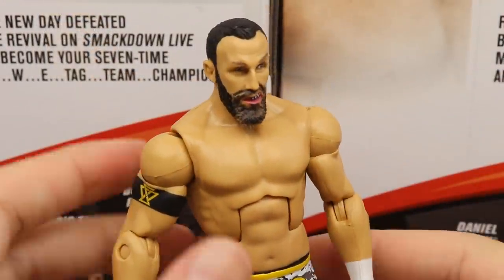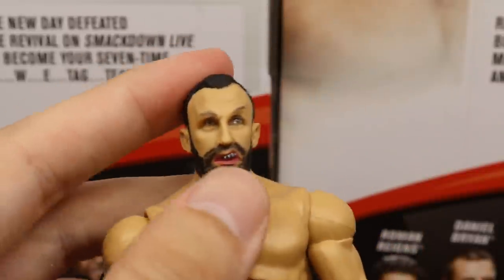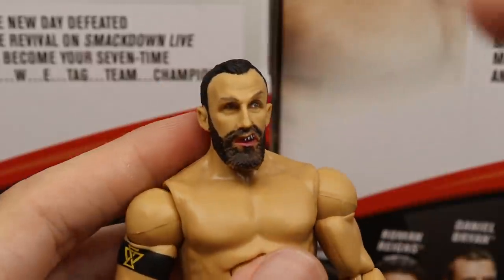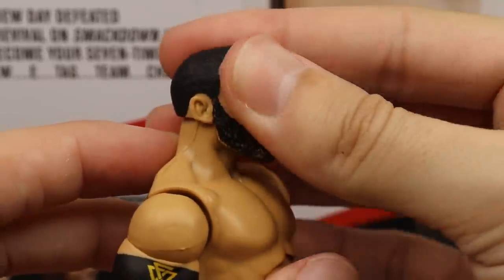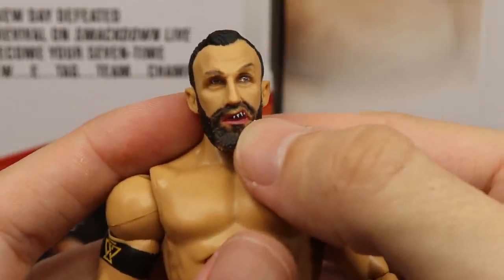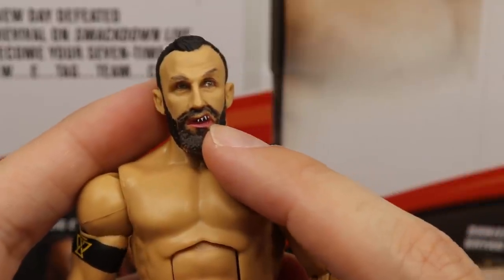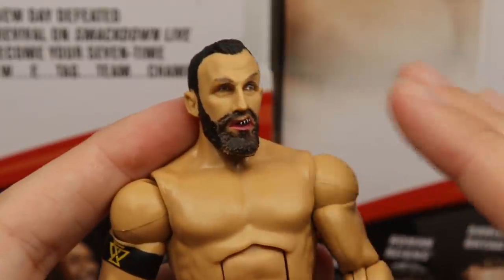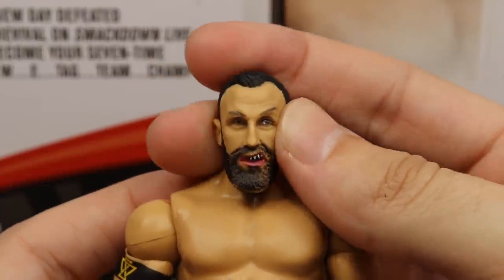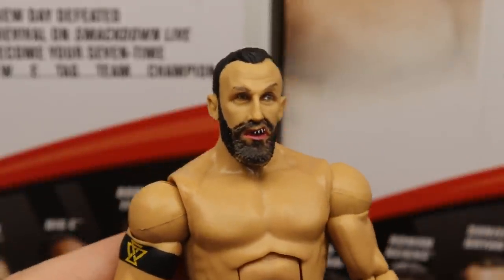Getting into Bobby Fish — I'm not really a fan of this head sculpt. It loses the likeness to Bobby Fish. The eyes look a bit off, especially the right eye compared to the left, and there's some paint chipping in the beard area. The beard isn't completely full even though the hair and sideburns are. The mouth guard is accurate but makes it look like his teeth are jacked up. I definitely like the older Bobby Fish head sculpt more.